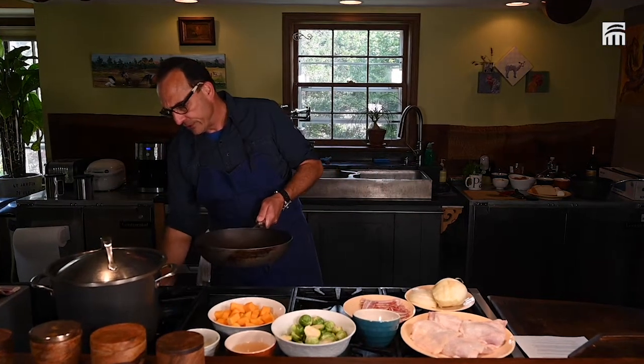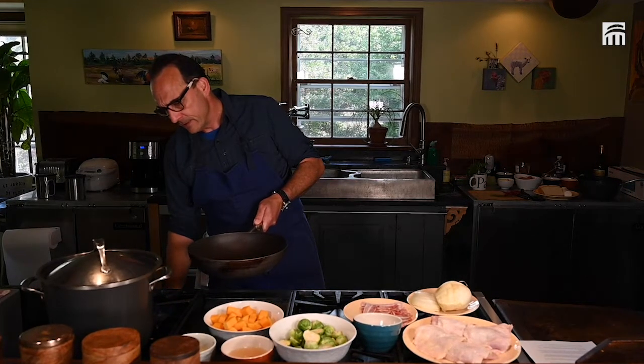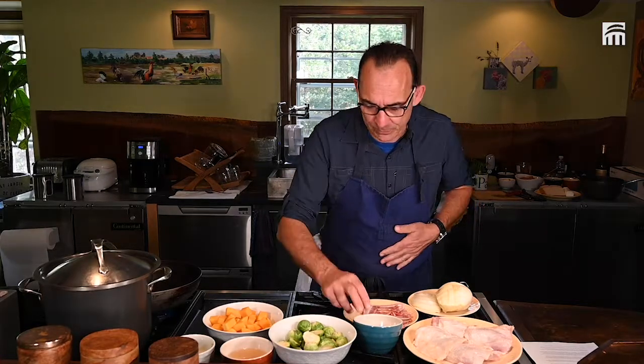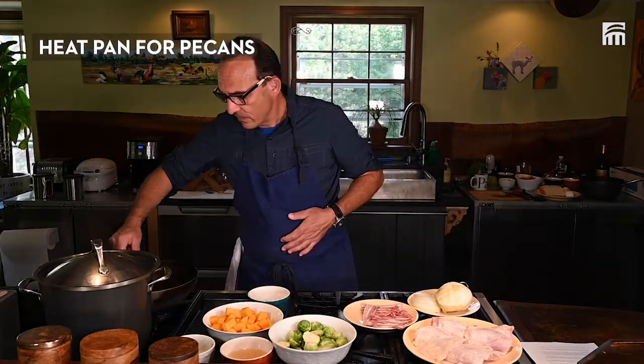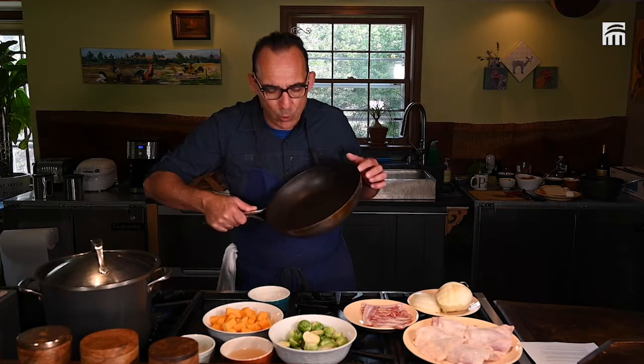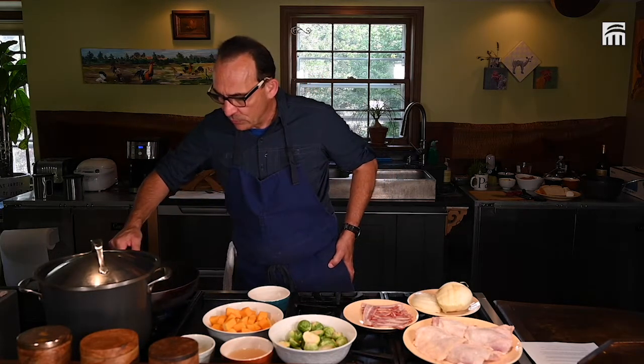We are going to toast our pecans. We're toasting the pecans because you want to bring back the flavor of the pecans. We're going to try to use as much as possible one pan to do everything.